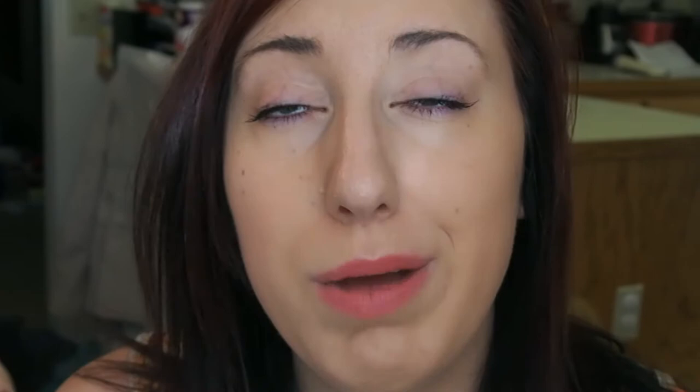Oh my god, it smells so good. It makes my laundry smell amazing. And I'm going to sort of let me just go into the crease with this little sponge, trying to apply it all over your face — it's taking forever.